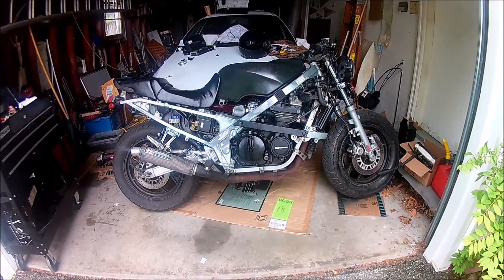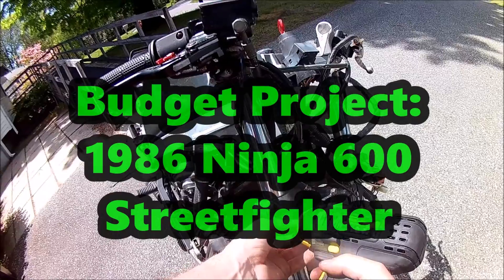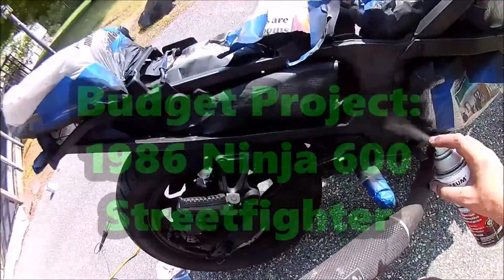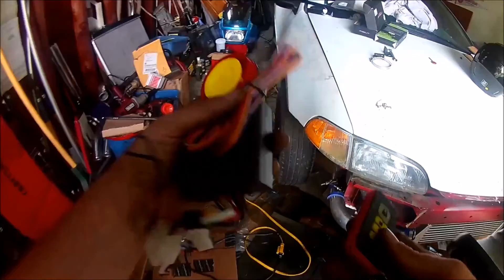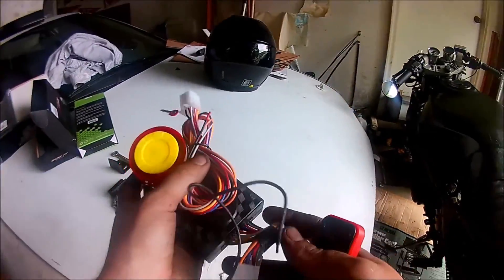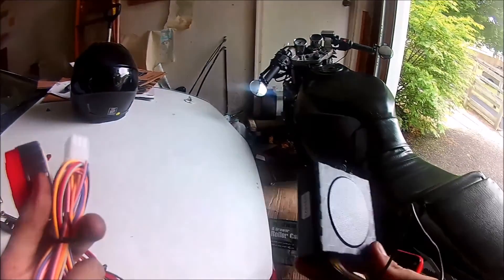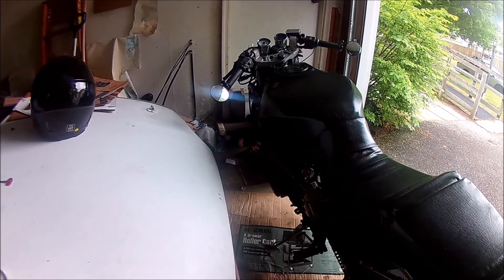On this episode of Budget Project, I install a security system on my 1986 600R. I picked up the whole kit for around $20, and it's a pretty simple install. It does have a lot of features that I'm not going to use, like remote start, an ignition cutoff, and those type of things.